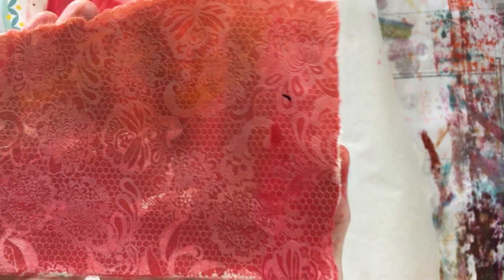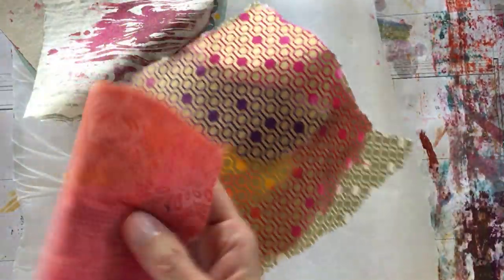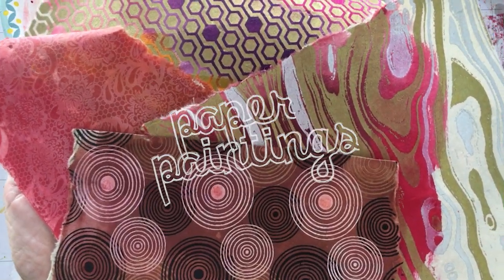So there we have four different versions or ways to use your decorative papers to create beautifully colored collage papers that will not fade and will be in the palette you need for the project you're working on. Thank you for being here and happy Friday!